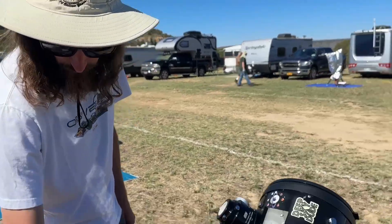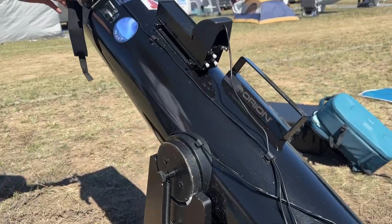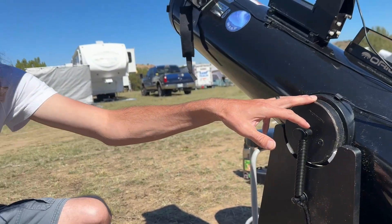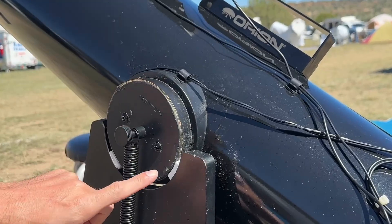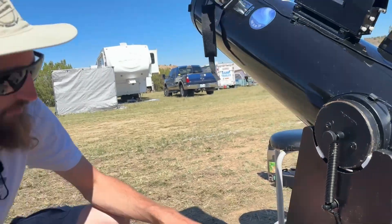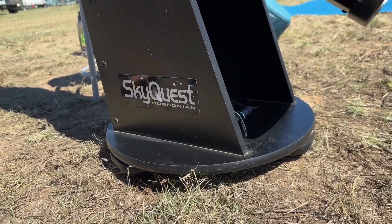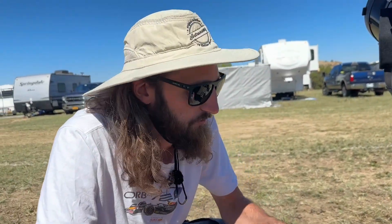He's also got Formica and Teflon on the altitude and azimuth bearings, which makes the motion a little smoother and easier. The website is astrosystems.com — they provide strips of Formica and Teflon pads, can make a variety of different sizes, and will also cut out a Formica ring for you to put underneath your baseboard. All total, it was only about $150 to do all the bearings.